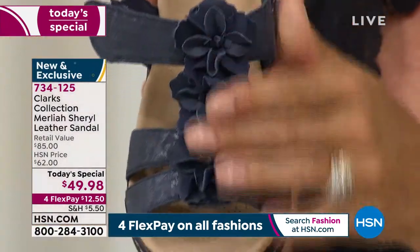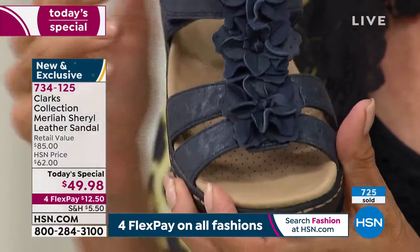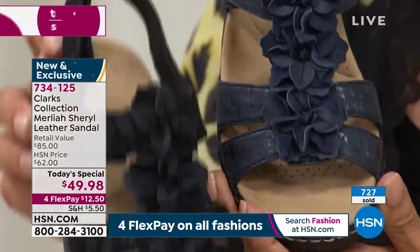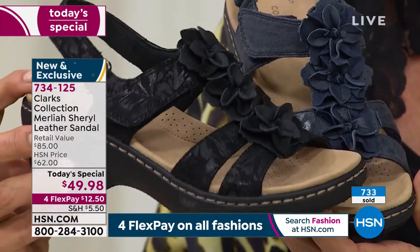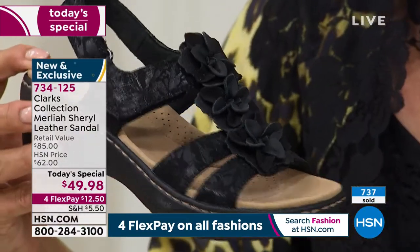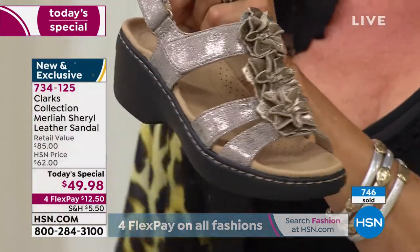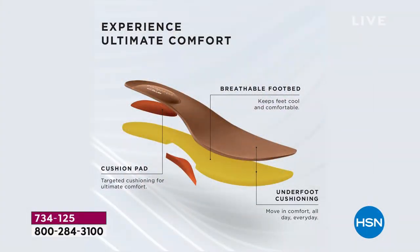Nothing is pinching, nothing's digging, nothing's hard — you have no break-in period. Every material on this sandal is super soft. The footbed is so soft because it's our ultimate comfort footbed: a micro suede footbed with four millimeters of memory foam and then two millimeters in the arch. That is our ultimate comfort footbed — purposeful padding where you really need it most.